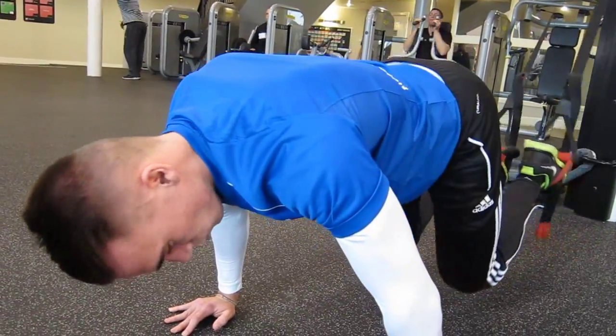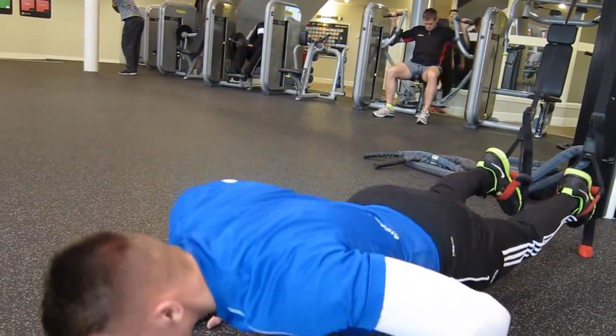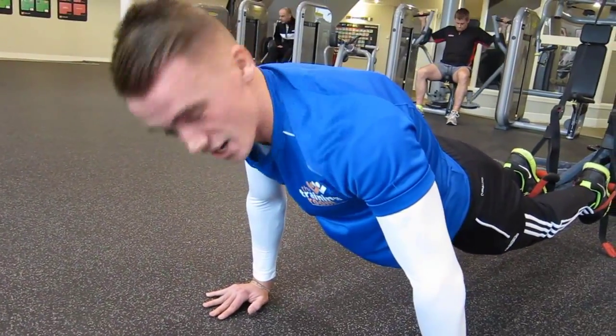If you want to make this even more difficult, once you've brought your legs in and back down, go into a push-up position. So we're not only activating the core, we're activating our chest as well.